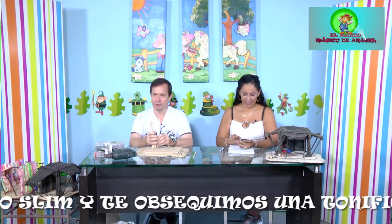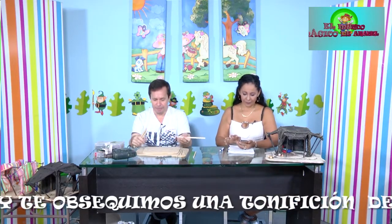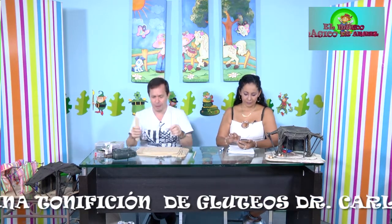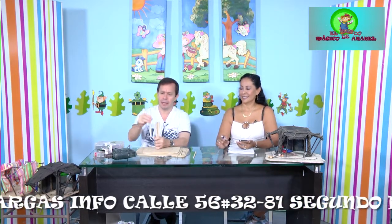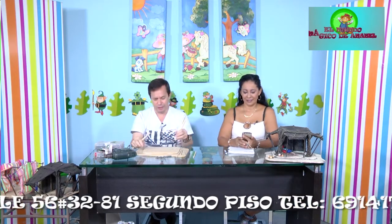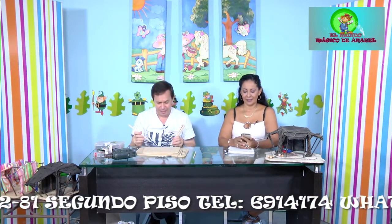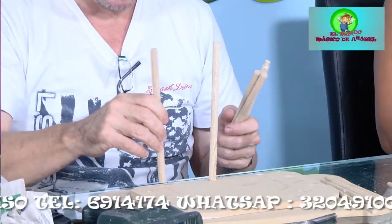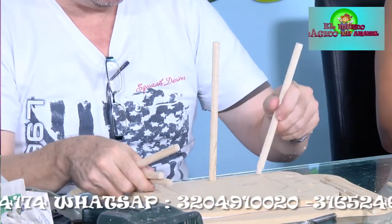Para continuar con nuestro paso a paso, el siguiente paso es acondicionar las basecitas o los parales. Tenemos cinco parales del bolillo más grueso. De los cinco, uno debe ser un centímetro más alto que los otros cuatro: el más alto debe tener 21 centímetros y los otros cuatro, 20 centímetros.